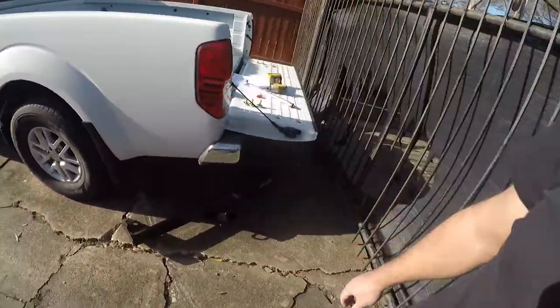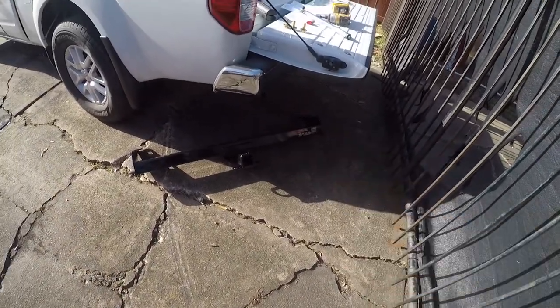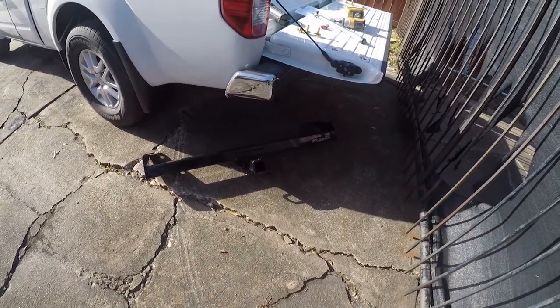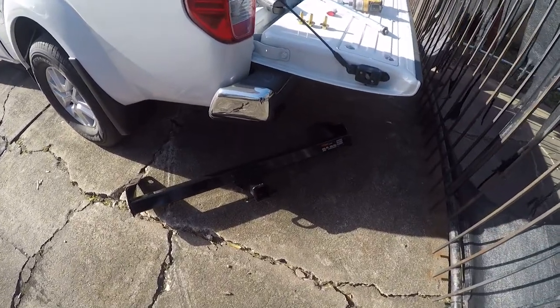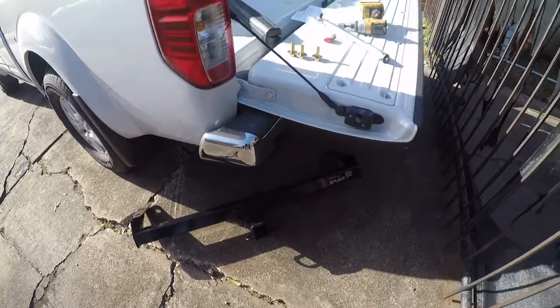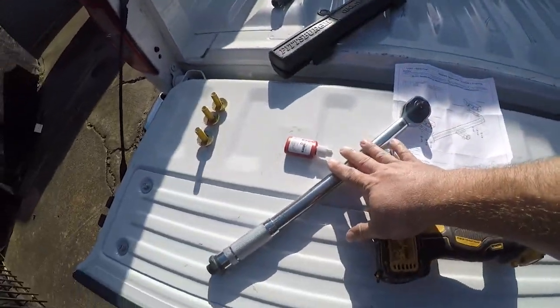I'm working on my 2017 Nissan Frontier, adding a hitch to it. It is an SV King Cab package. This is really just a utility hitch — I'll put a link in the description to the part number on Amazon. This was about $110-$120, a real good price, and it came with some nice heavy-duty mounting hardware.